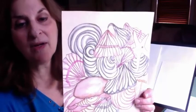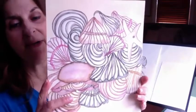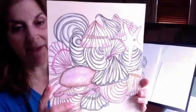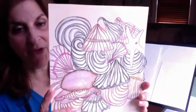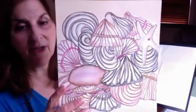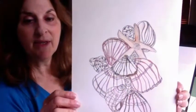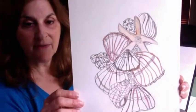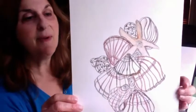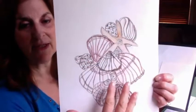Hi everyone and welcome to part two of the shells video. This is my finished shells painting. A couple of options for you if you don't have paint — we talked about this in the last video. If you would like to just use colored pencil, you can do that. Here is an example just using colored pencil. Remember they're all put together with no little space in between, so it's a nice composition.